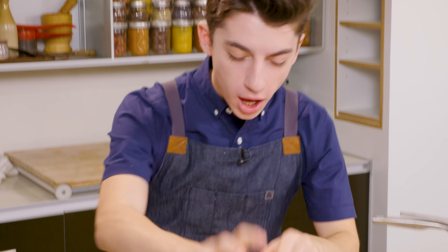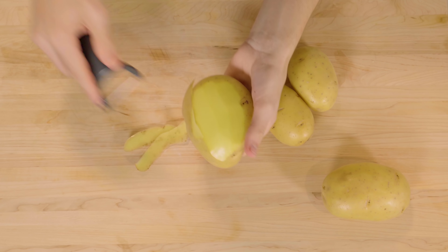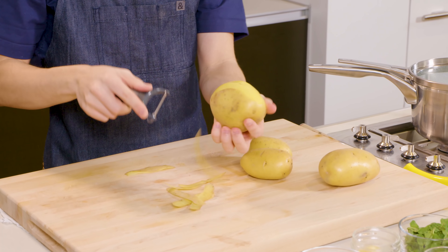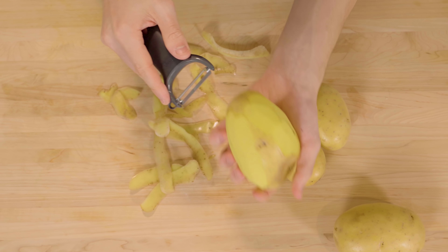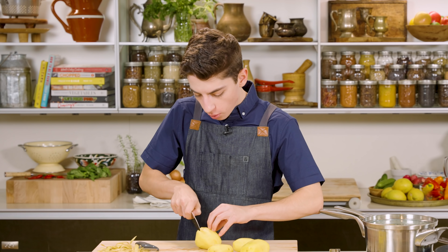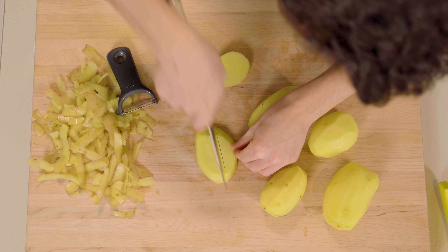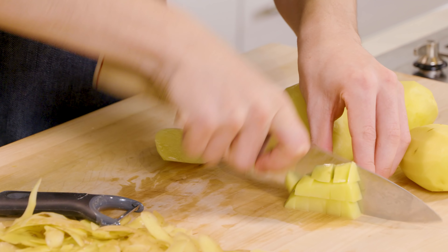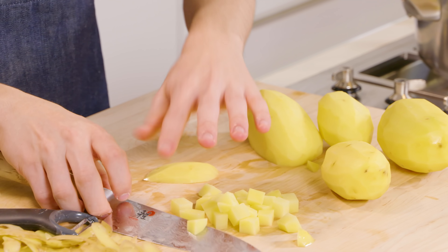Now it is time for the potatoes. Over here I have some beautiful Yukon Gold potatoes. What we're going to do is peel our potatoes and cut them up into cubes. We are making delicious spiced potatoes that we're going to add into the pani puri, which is really the starch and what makes it super filling and super delicious. For me, anything with potatoes I like. Now that our potatoes are peeled, we're going to cut them into pretty small pieces, about a quarter inch chunks — cut into planks, then matchsticks, and then finally into little cubes. They need to be pretty small because we are going to be putting them into our puri.